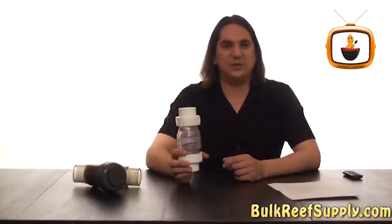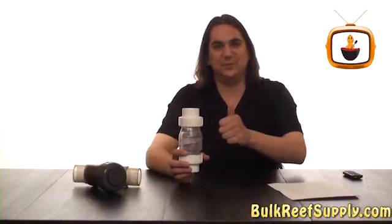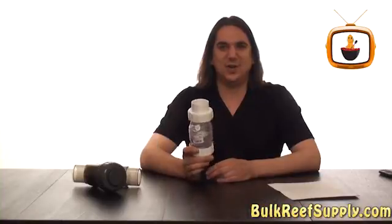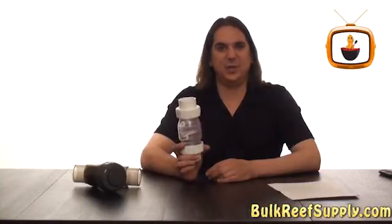Today on BRS TV we're going to discuss check valves. Check valves are designed to only allow water to flow in one direction — that's up. That means they do need to be installed vertically. Check valves are typically installed after your return pump on the return plumbing line.